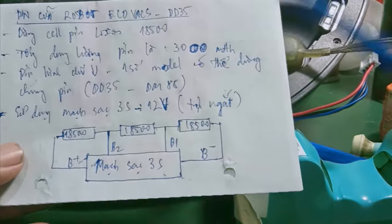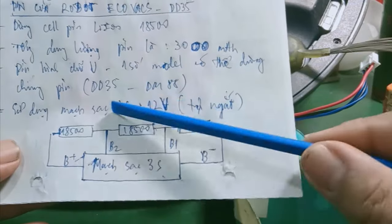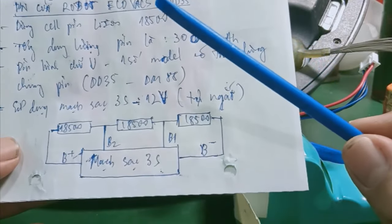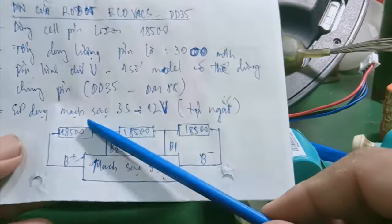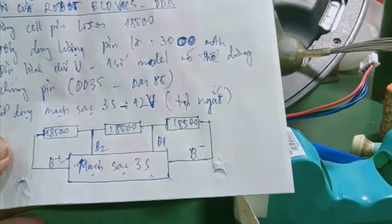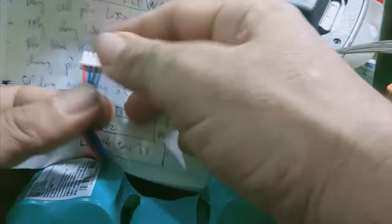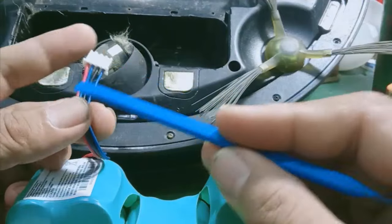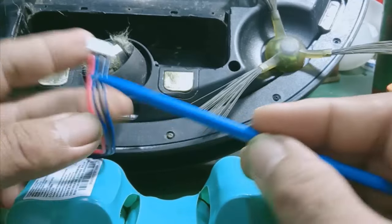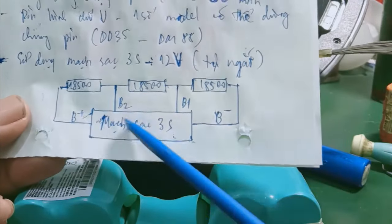Similar to some power bank circuits, it uses a 3S charging circuit — standard 3S 12V with auto-cutoff. The 3S charging circuit typically uses 1S charging, which outputs a normal voltage of 3.7V, with a maximum of 4.2V. The 3S charging circuit outputs about 12V DC. The cell pack has 4 wires: a red wire (B+), blue wires (B1, B2), and a black wire (B-). This wiring connects to the 3S charging circuit to output 12V DC.